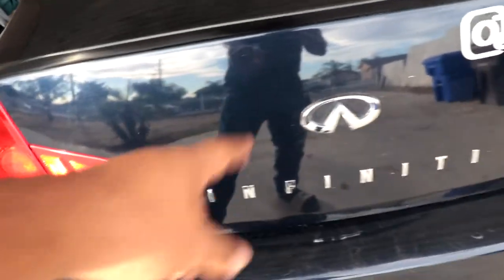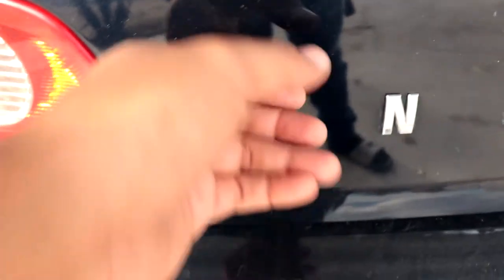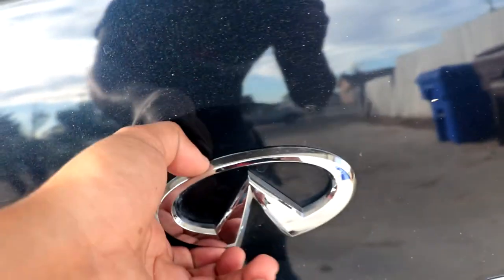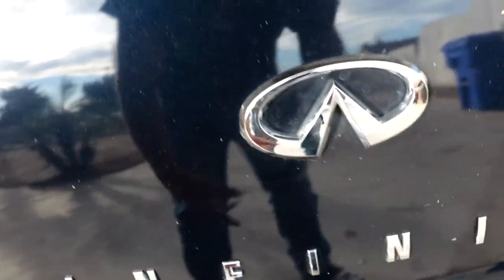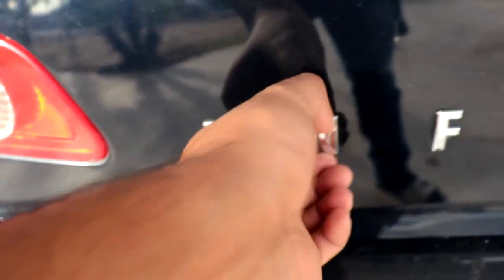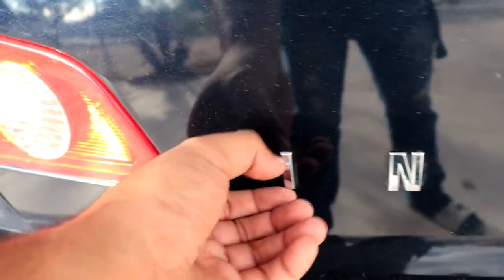So in order to wrap your trunk you're gonna need to remove your emblems. See this? It's all held on by 3M double-sided tape. This one might be held on by a screw — it's gonna be my first time removing my emblems. But right now I'm gonna show you guys what you'll need after you remove the emblems, because there's adhesive behind them, and I'm gonna show you what you need to remove all that.